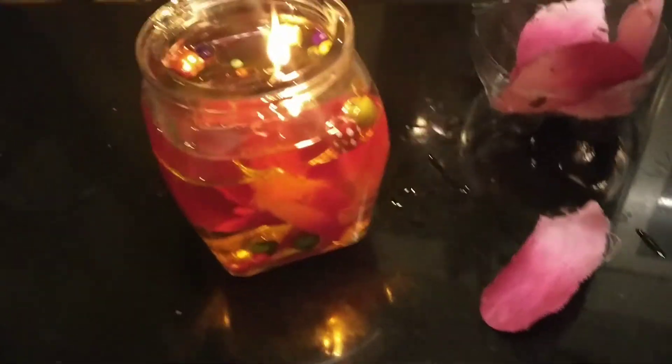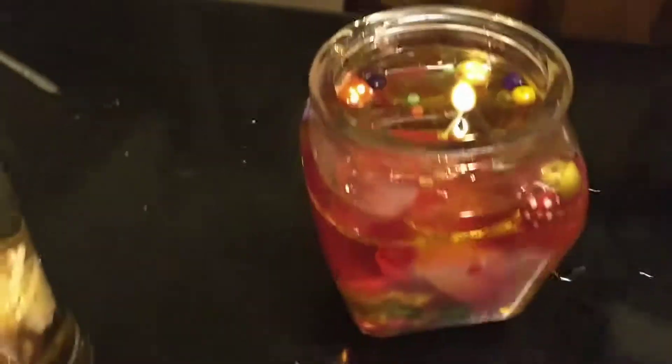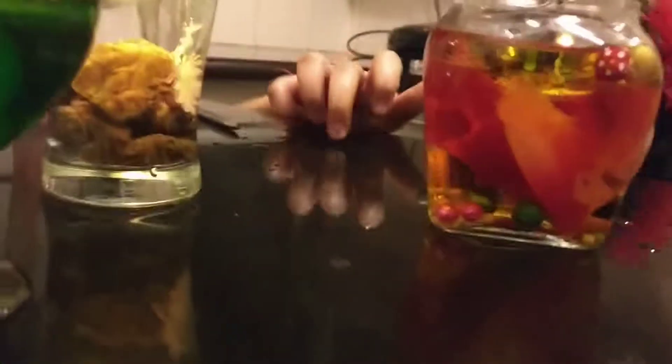Good job, daddy! I'm going to move that away from the glass. It's done. It's a final success! This is how you make your Beauty and the Beast enchanted rose water candle. This is super cute.